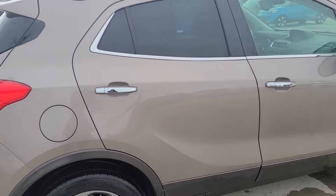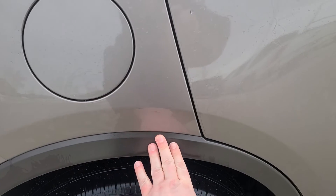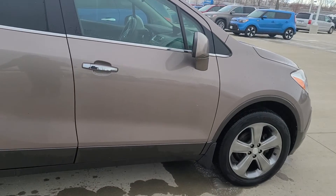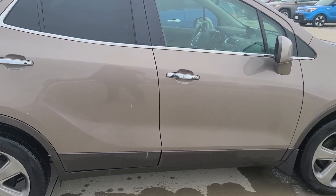Just so you know, along the whole sides here, this whole piece is going to be plastic along the whole bottom. So if you get road salt in the winter time, it actually keeps the vehicle nice and clean so you're not getting rust starting to build up.